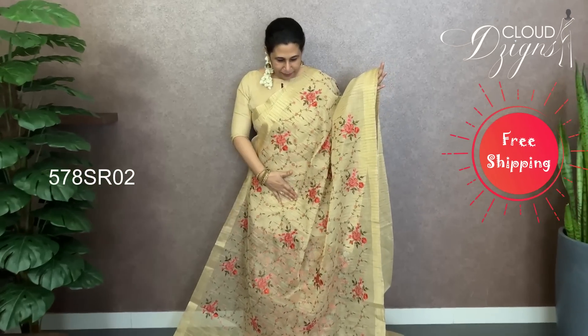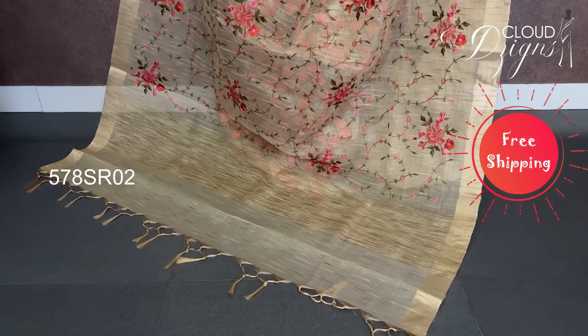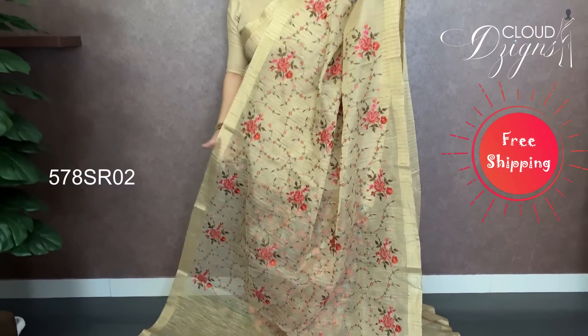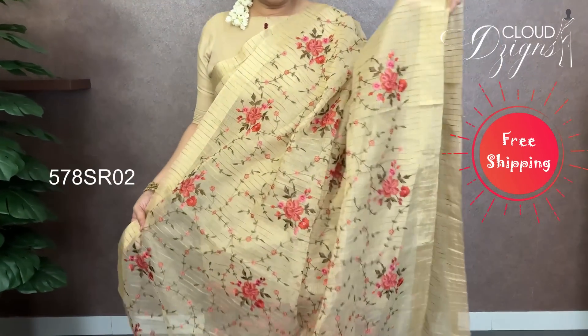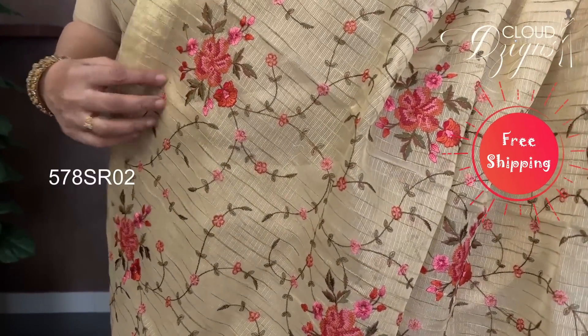It's a good color — a floral embroidery pattern. It's a tissue fabric with full body embroidery. Closer look shows a different pattern — pink, peach, red, green combination. It's a floral embroidery in a combination design.